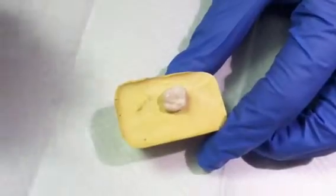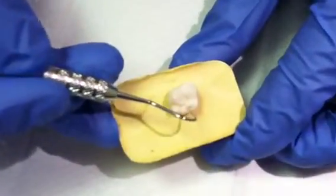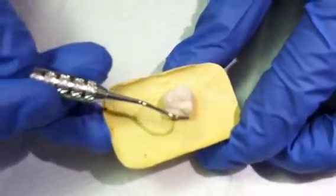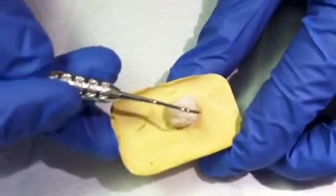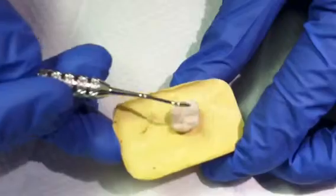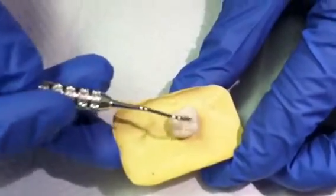The second thing you can do is use an explorer to explore all of the grooves of the tooth to make sure that any stickier plaque or sticky food such as gummy bears get out of the grooves before you place your sealant.